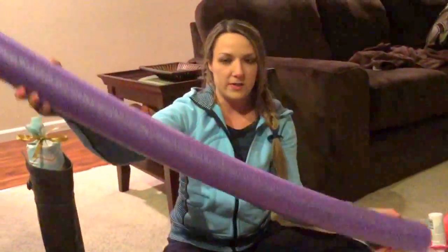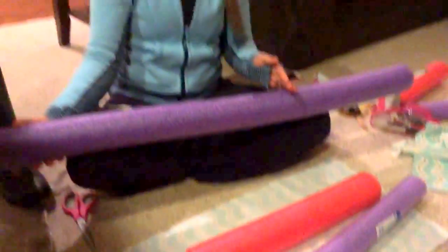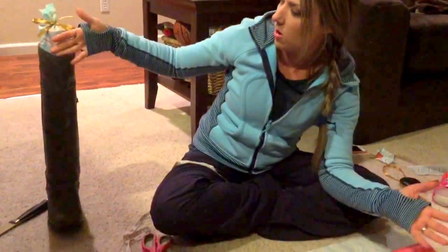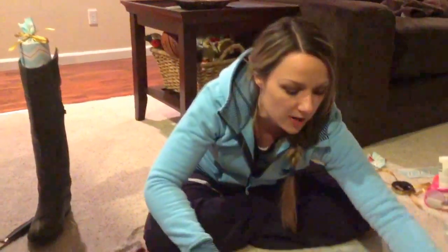You can buy these large noodles at Target or Walmart. These were $3, and if you wanted to get two boot shapers, you would measure them at 13 and a half inches. This is a 19-inch boot shaper because it's a taller boot, so this is a little more on the liberal end of things for cost.